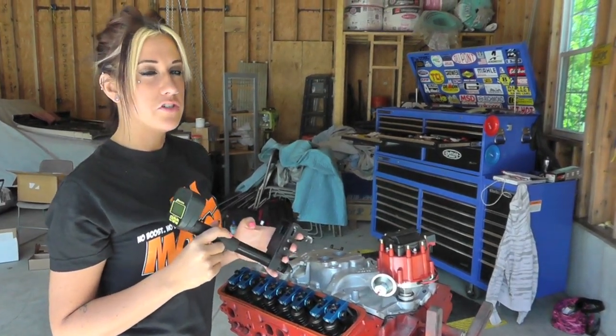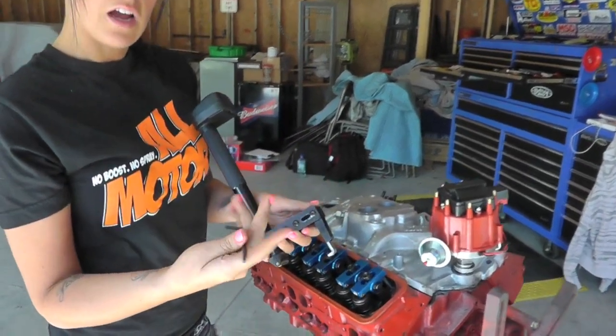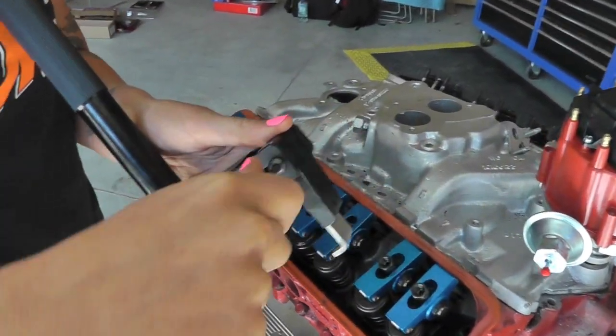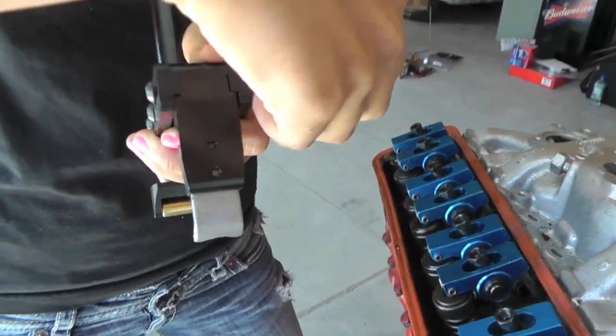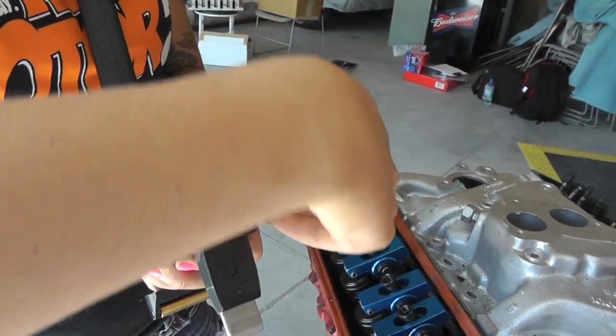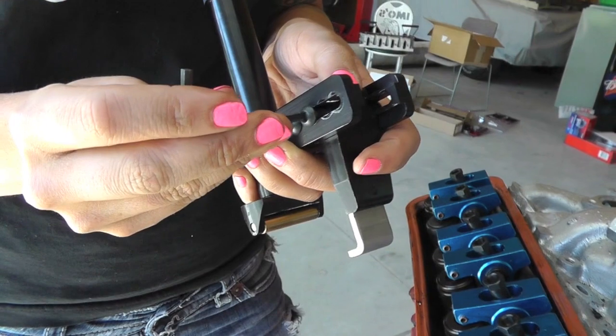This tool is easily adjustable to fit on just about any cylinder head, any valve train. All you've got to do is take your allen wrench and loosen up the bolts on each side, then snug it back.